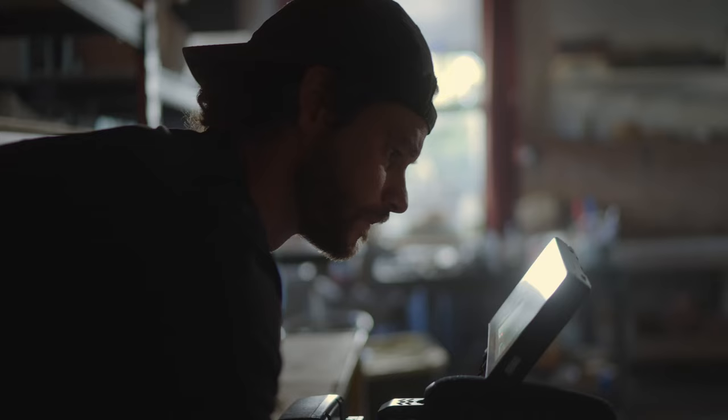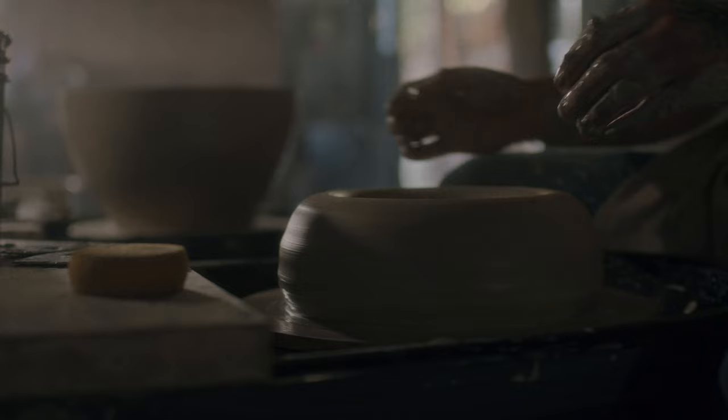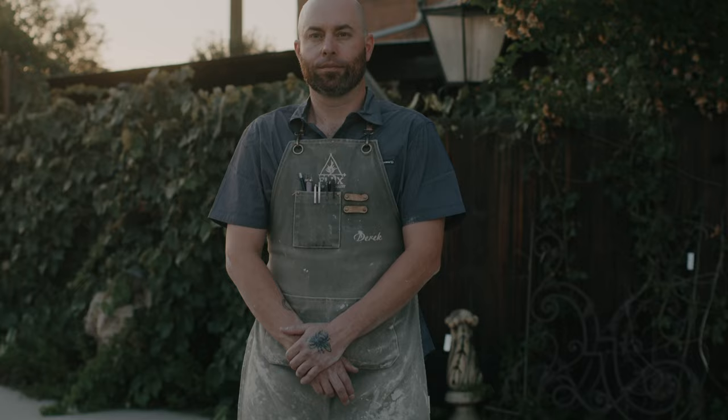I found Flux Studio through Instagram and then actually called them, met the owner Derek, told them what I was trying to accomplish, and we set a couple dates for filming and then I got going on the pre-production process. My initial thought or direction was to draw some metaphors between throwing pottery and the existential life experiences we have, but that was probably a little too deep for this, so I decided to go a different route — be a little bit more relatable, a little bit more practical.